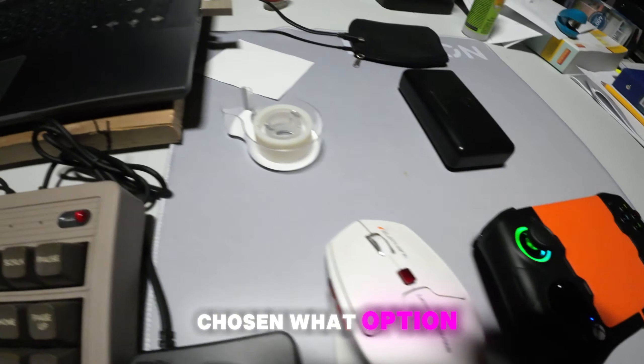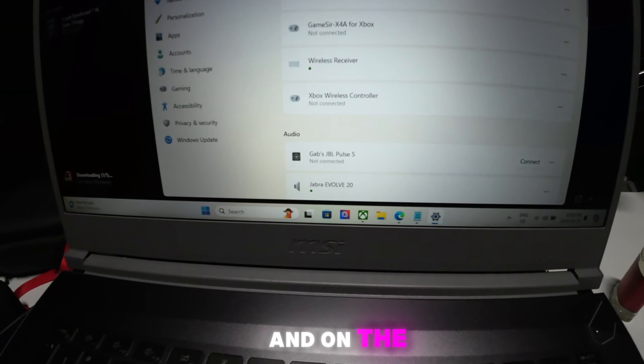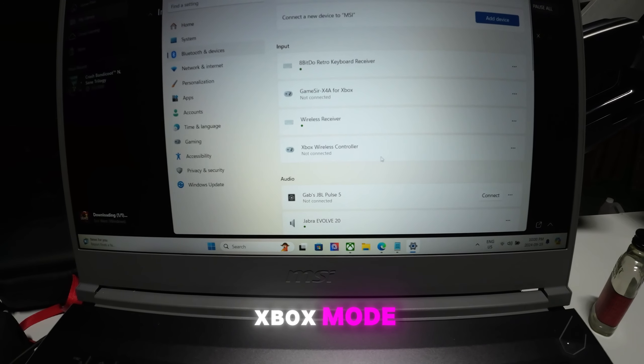Once you have chosen which option you'll use, you need to open the Bluetooth on your PC. And on the Gamesire controller, you need to switch it to Xbox mode.